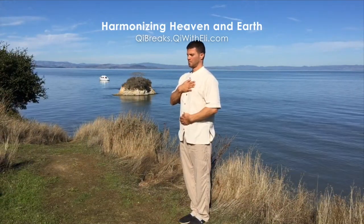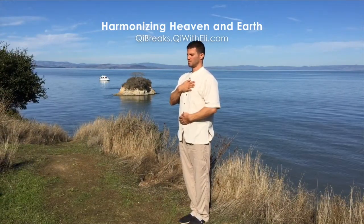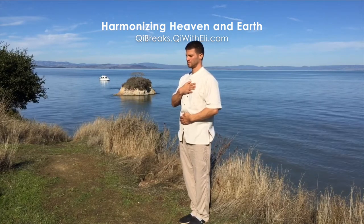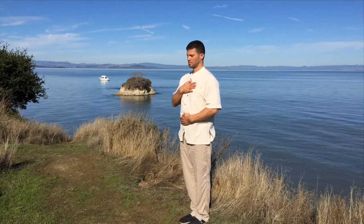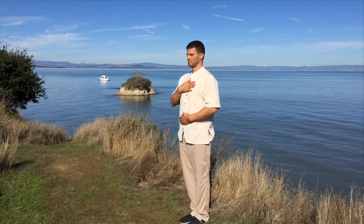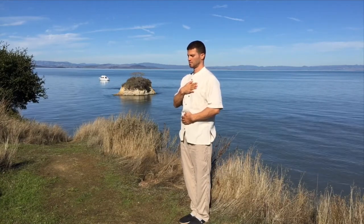This movement is called Harmonizing Heaven and Earth, and it's a great movement to do at the beginning of the day or whenever we need to take a break and recharge the system — recharge our body, our mind, our emotion.